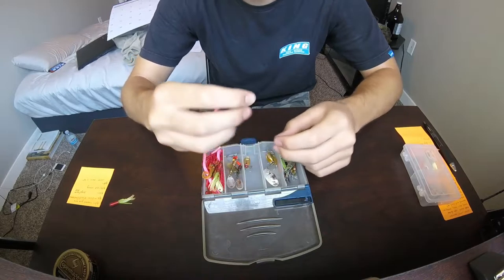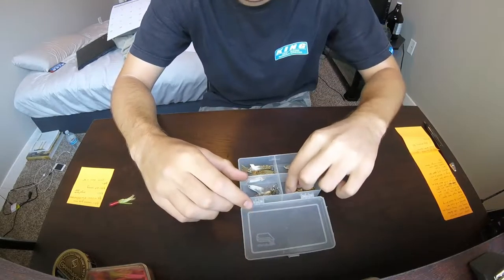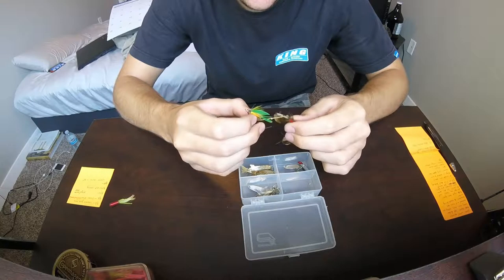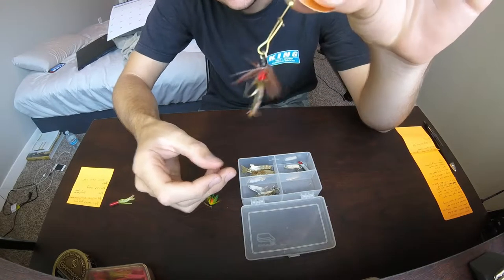Soft plastics for trout - like these little pink worms, they work great for putting on a jig head or slipping it through and then poking it out. This is the box I take on stream fishing, small streams.